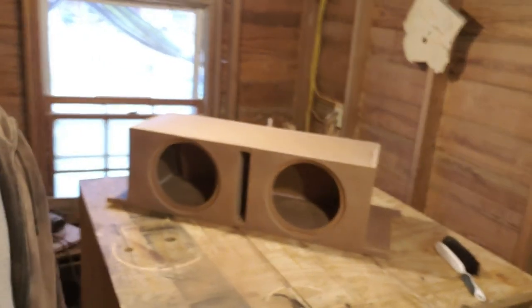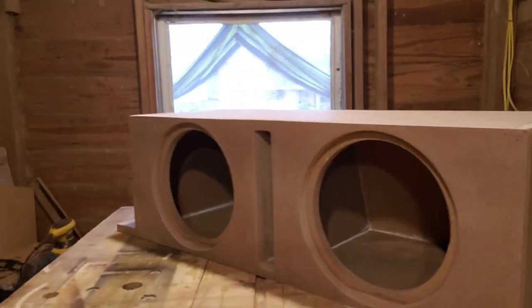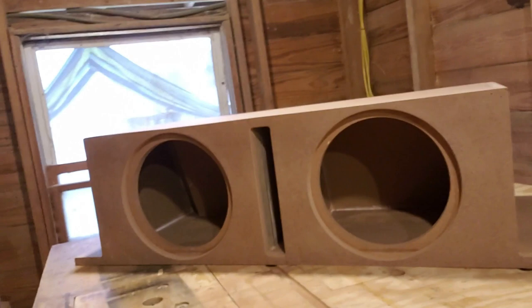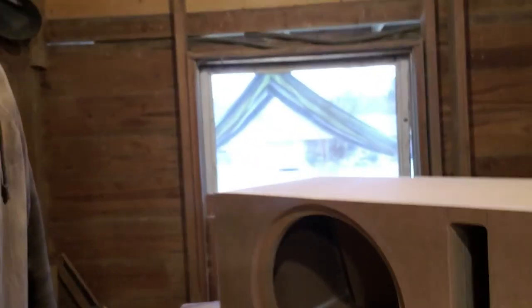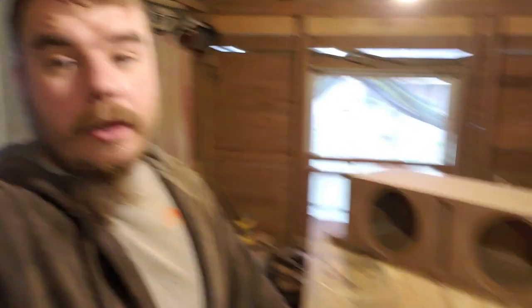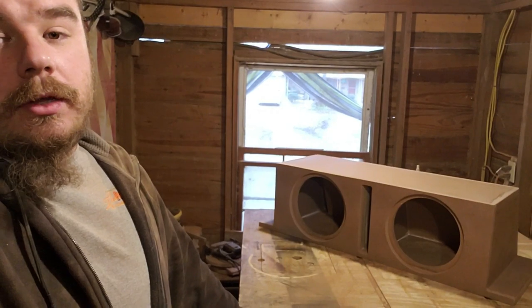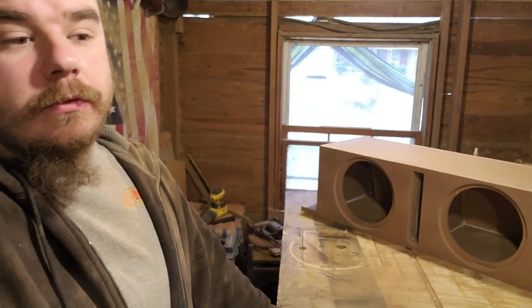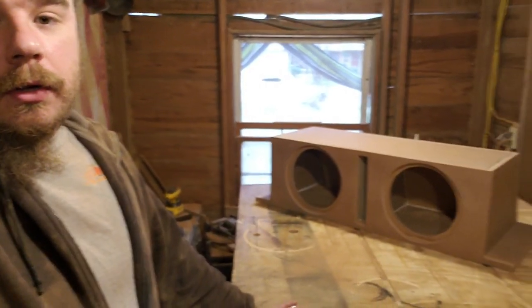As you guys can see, I am covered in sawdust head to toe, but there she is — the box is complete, just the box part. The tens are flush mounted and you've got a nice round-over edge on all the face points. Came out pretty good. Now all I got to do is build the false wall and wire it up — that's it. The false wall is just going to have a design that wraps around the tens and the port. The box will be carpeted in charcoal and the false wall will be black, so it gives a nice two-tone effect — that's what the customer wanted. It'll match the car quite well.